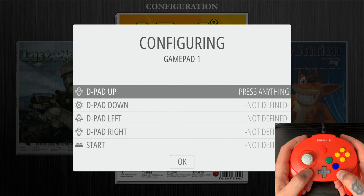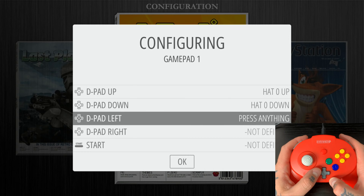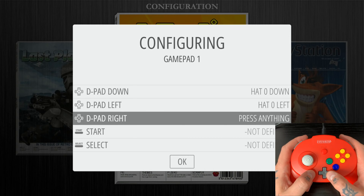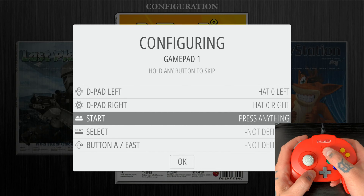Now we're going to map our controller following the prompts on screen. For D-pad up, go to the center D-pad and hit D-pad up. For D-pad down, hit D-pad down. For D-pad left, hit D-pad left. For D-pad right, hit D-pad right. For the Start button, hit our Start button which is dead center on the controller.